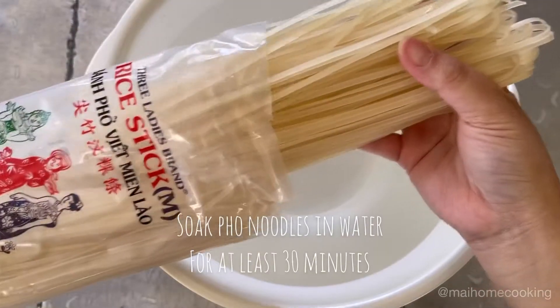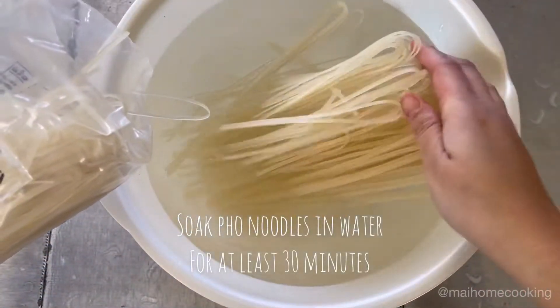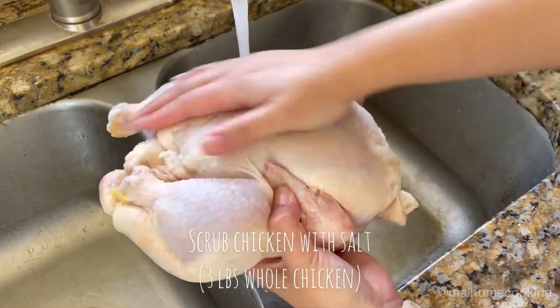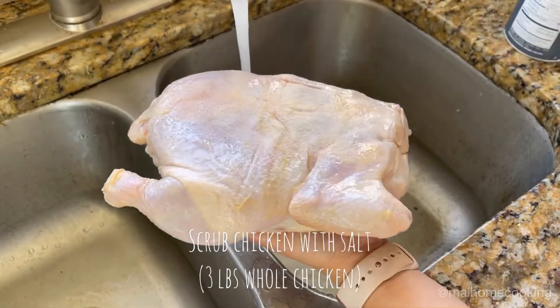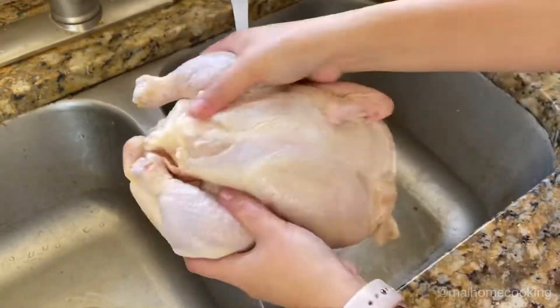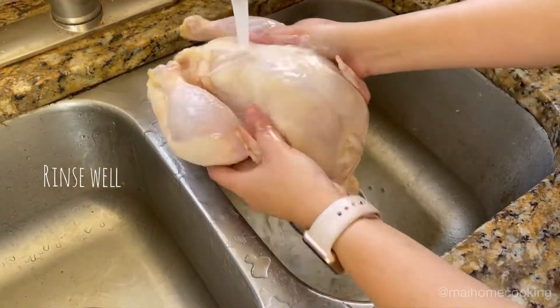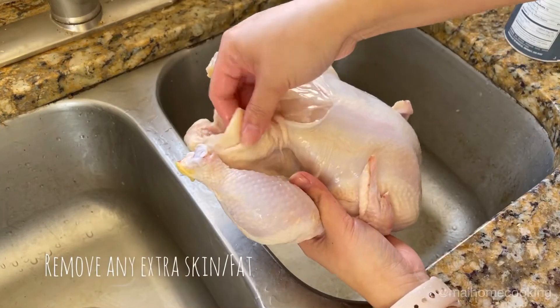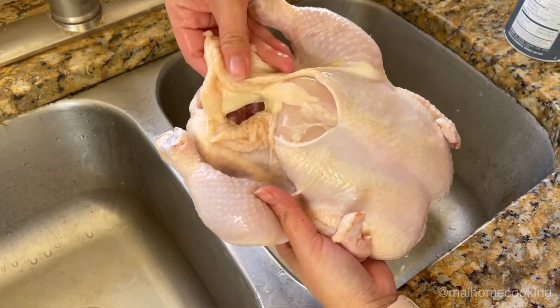Soak your pho noodles in water for at least 30 minutes. Scrub your whole chicken with salt and then rinse it very well. For this recipe, I use a 3 pound chicken. My chicken has some excess fat and skin, so I'm going to be removing this before we start cooking.